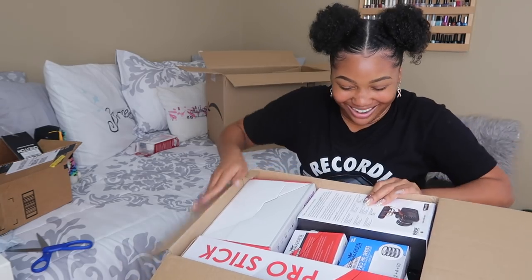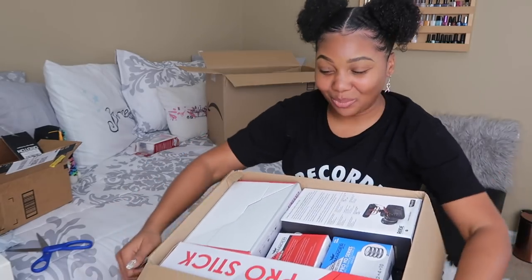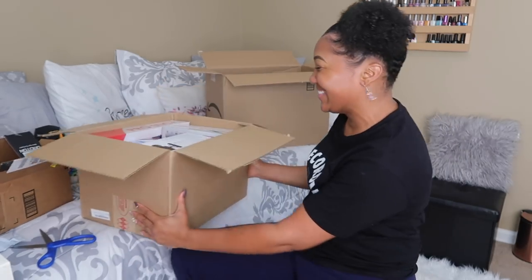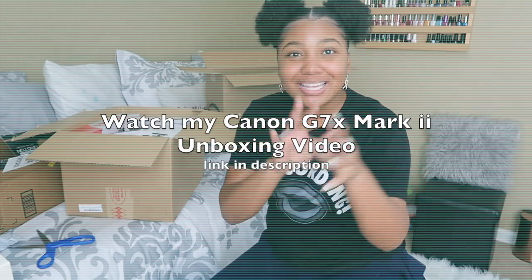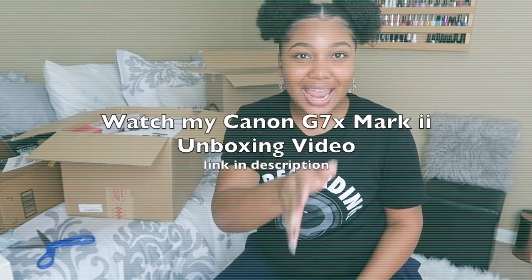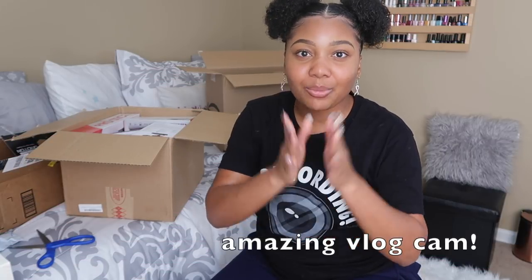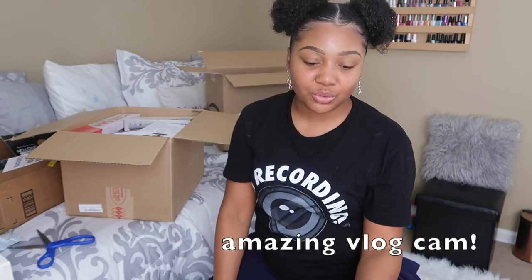Oh my God, it's here! The Canon G7X does get the job done. If that's what you want to use and you're going to invest in only one camera, yes — get the G7X and get a newer ring light.